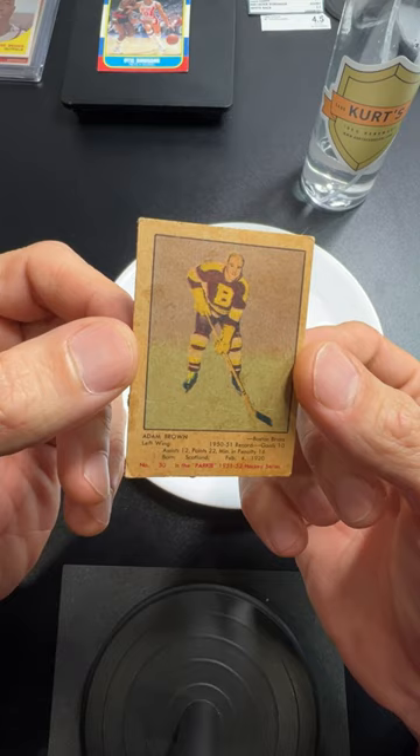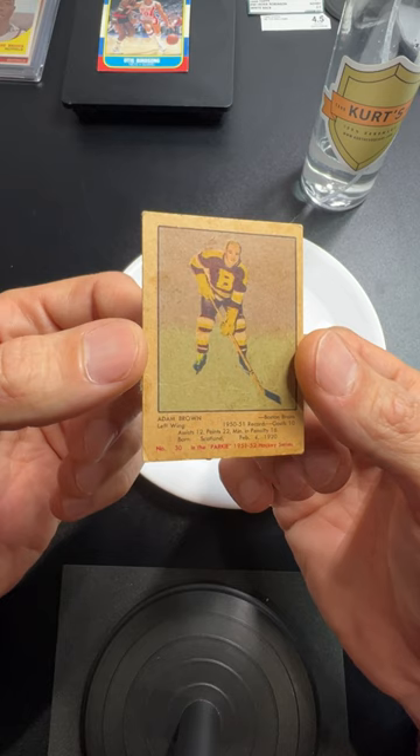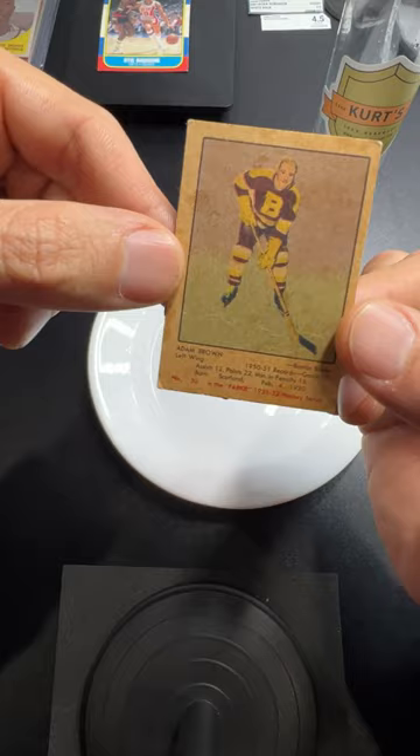Growing up here in Metro Detroit, my age and situation — Gordie Howe was like an idol in our house, and then after Gordie Howe it became Steve Yzerman. Those were two guys that were a big factor for a lot of Metro Detroit sports families — Mr. Hockey and then the Captain. This is a 1951 Parkhurst card. One day I want to get a Gordie Howe rookie.